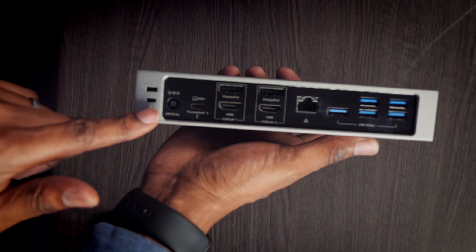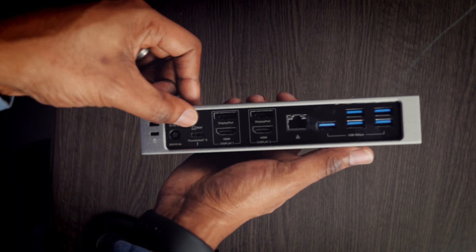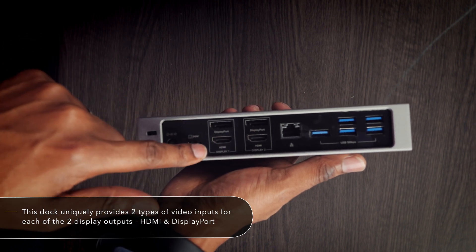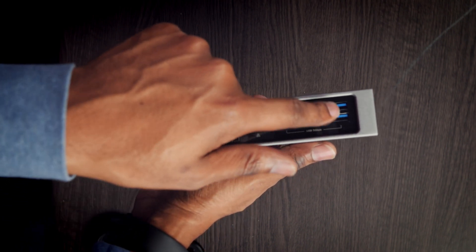Here's the back of the dock. You've got the 96-watt power supply, the Thunderbolt 3 connection — the single cable that goes to the computer — and then two display inputs for each display, either DisplayPort or HDMI.